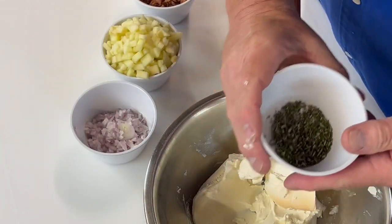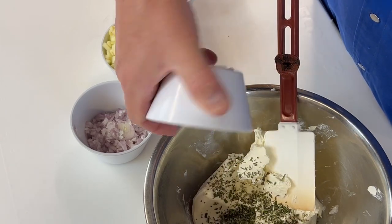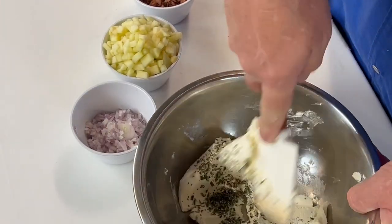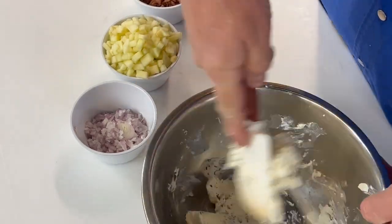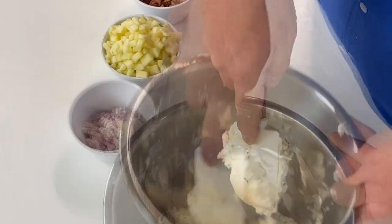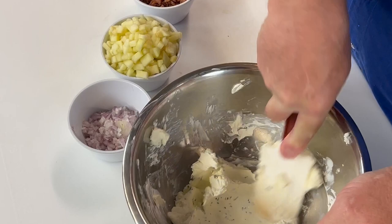While I'm smashing, I'm going to go ahead and add some chopped fresh rosemary. Add that in. I just want to incorporate all of this. The more we work this, the better. So what I'm doing now is incorporating all the ingredients in my stuffing.